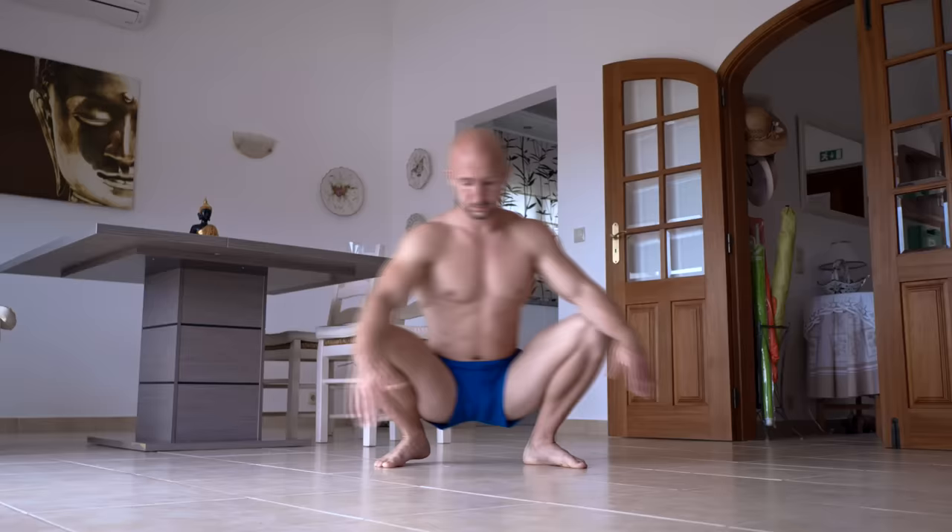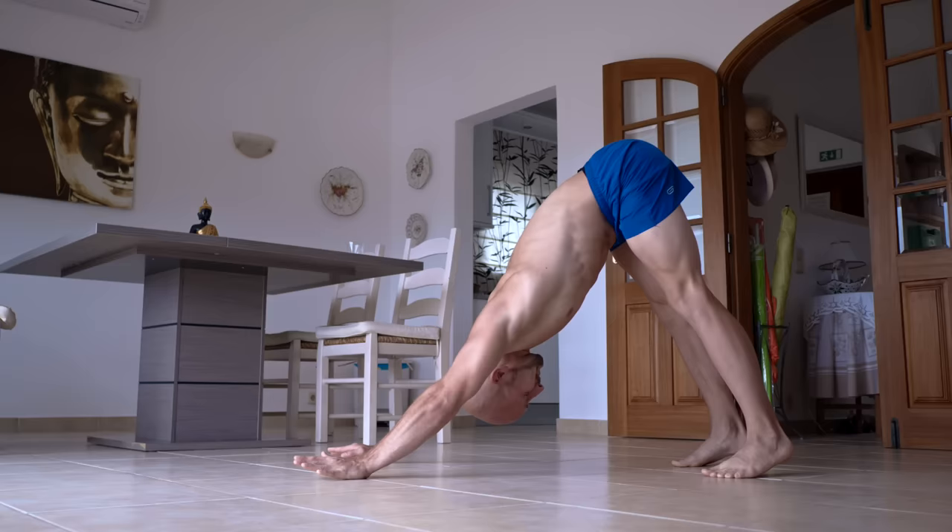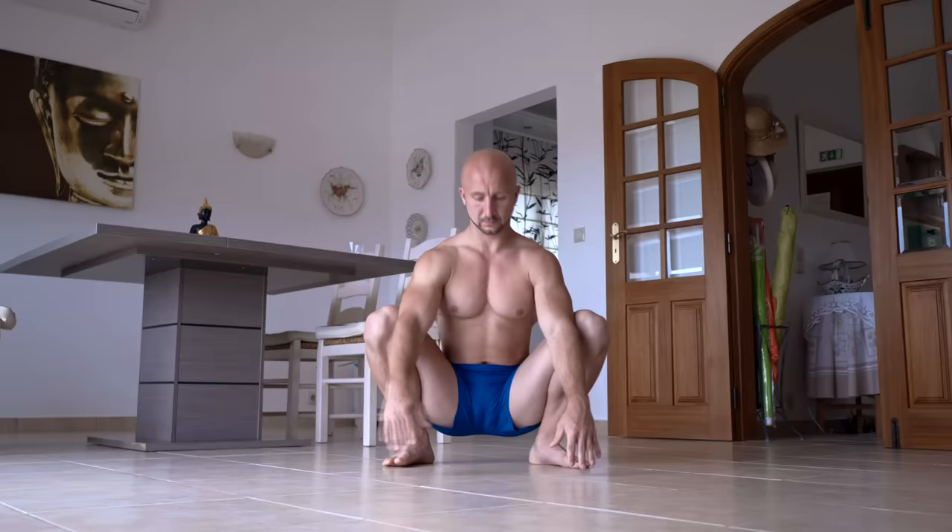You start in a deep squat and hold it for about 30 seconds. If you like you can add some smooth motion to it. After that you do the downward dog to cobra pose for 60 seconds straight. Repeat this one more time and you are done with your morning mobility training.